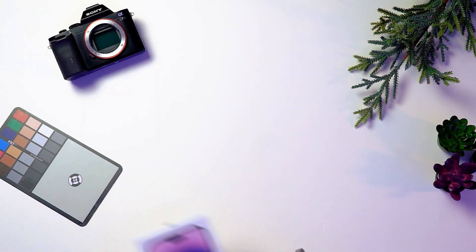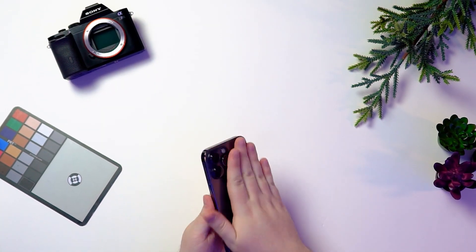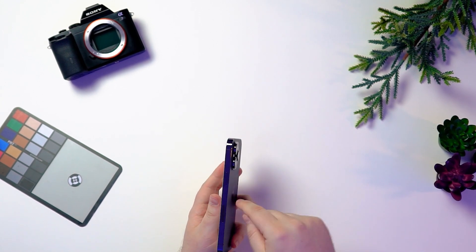But now let's get to the main event. Let's look at this beautiful phone. Goodness, it is beautiful. That is a massive fingerprint magnet.